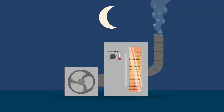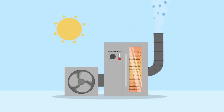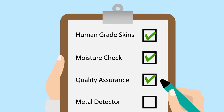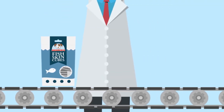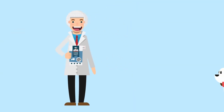We dry them at a low temperature to keep as much of the intrinsic values intact and leaves you with a more nutritionally dense treat. Throughout the drying process we have a variety of scheduled checks: human grade skins, moisture check, quality assurance and the metal detector. Finally, the skins are then perfectly dried and packed into our bags ready for your dogs to eat them.